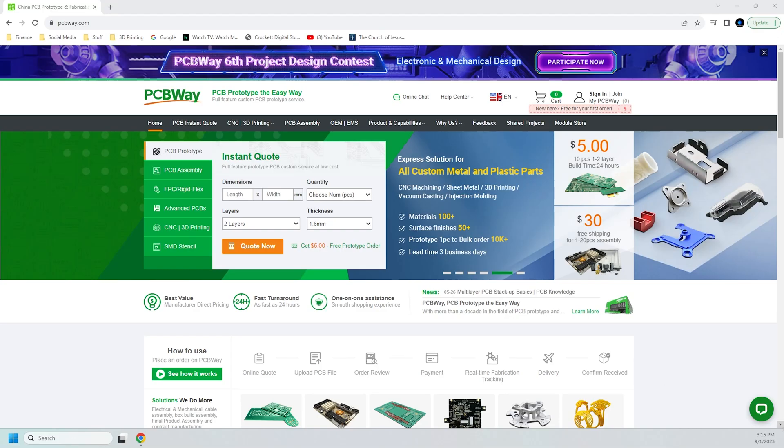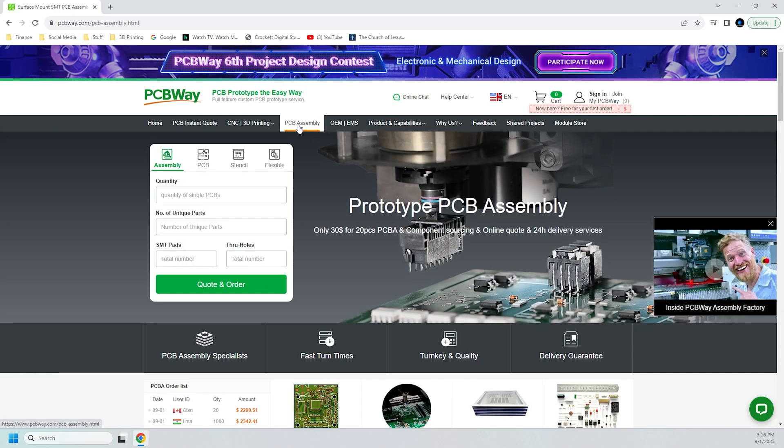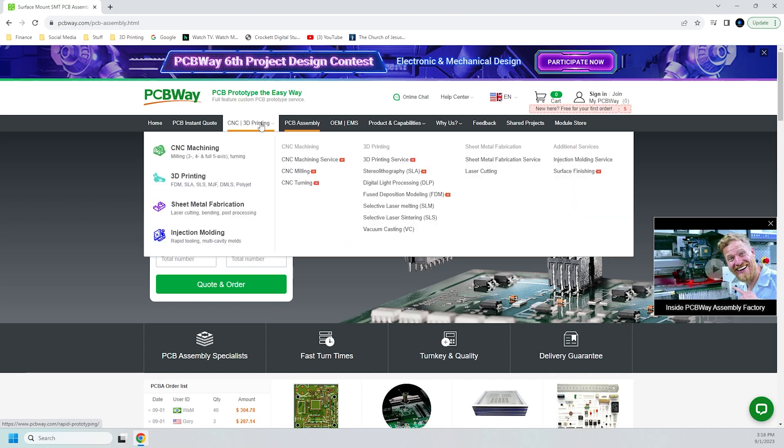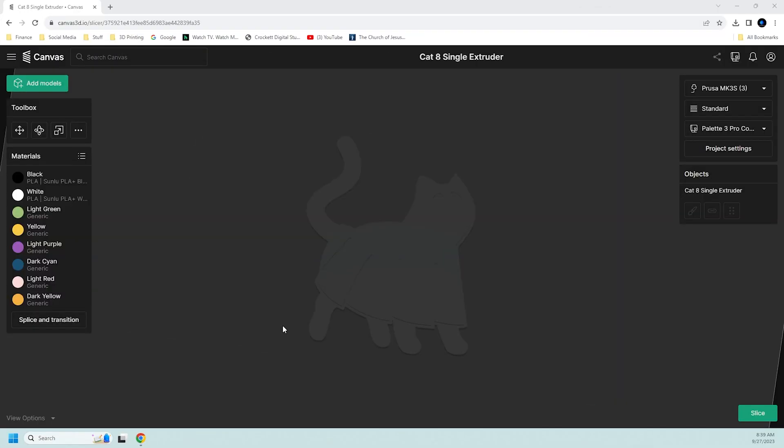But before I do that, I gotta pay the bills. This video is sponsored by PCBWay. PCBWay is your one-stop shop for basic or advanced PCB assembly and prototyping. They have a long list of products and services including CNC machining, sheet metal fabrication, injection molding, and yes, even 3D printing. Step up your prototyping with parts and PCBs from PCBWay — PCB prototype the easy way. Now back to the show.